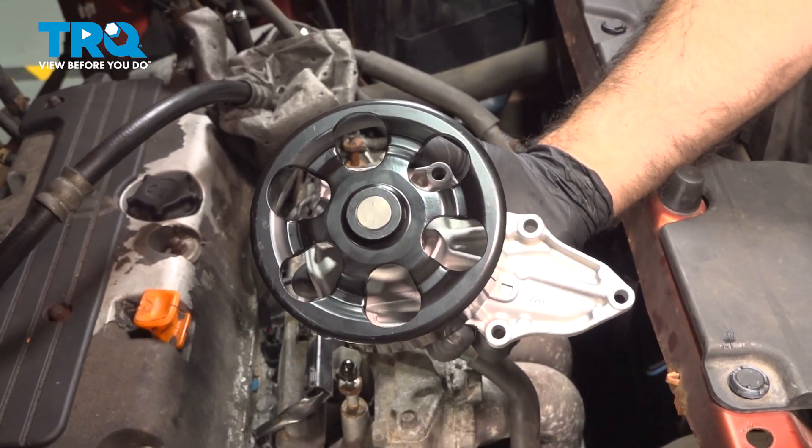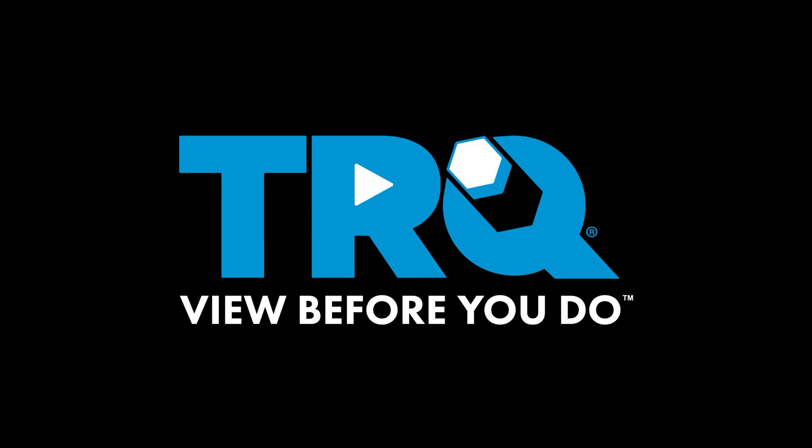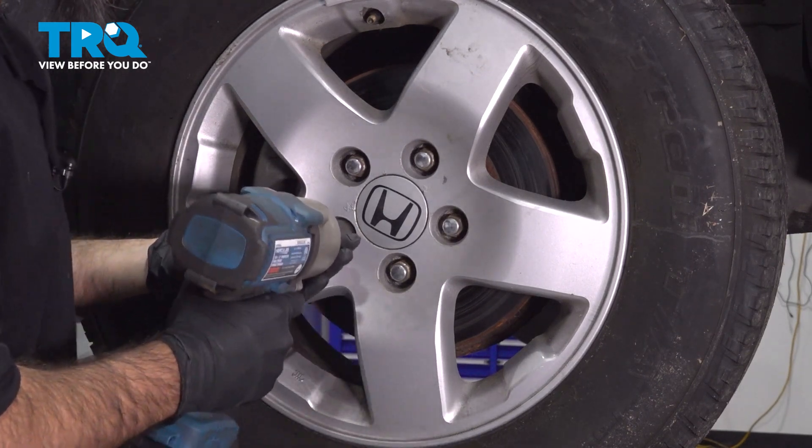In this video, we're going to be replacing the water pump in this 2005 Honda Element. To remove our wheel, it's going to be a 19mm socket. We'll take our wheel off now.